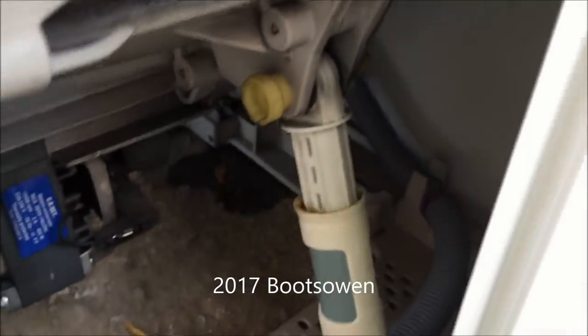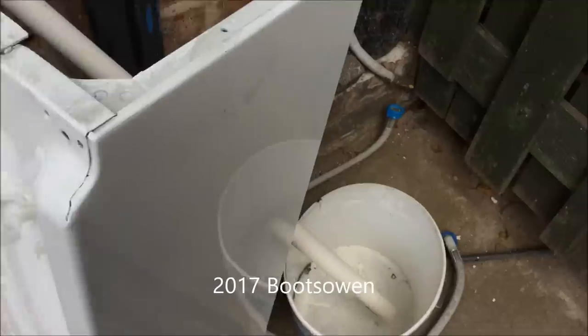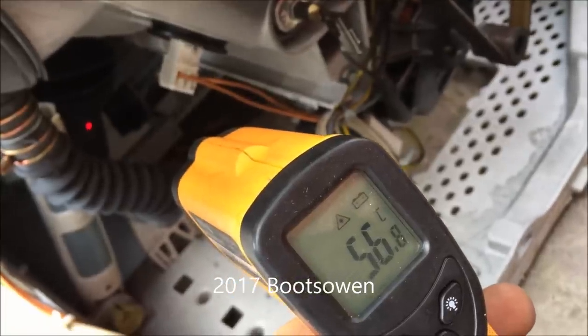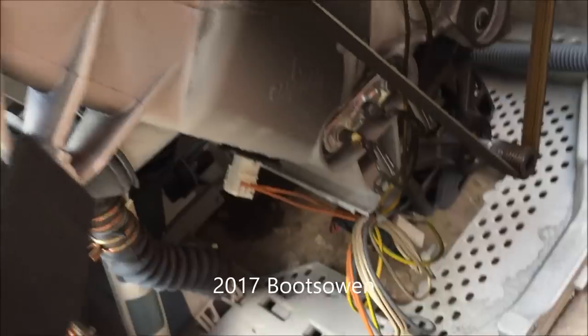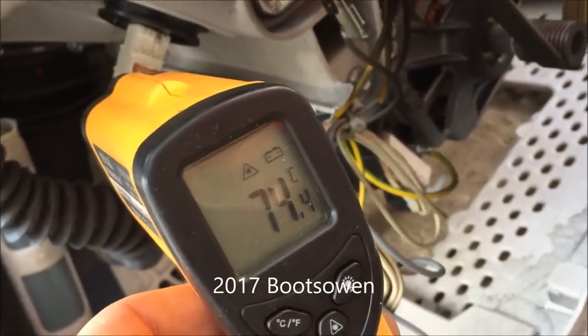That was that piece of plastic I found earlier on. I've been washing away for quite some time now and it still hasn't drained out. That's 56 degrees — it's set to do a 90-degree wash, and a few minutes later we're getting up to 74 degrees.